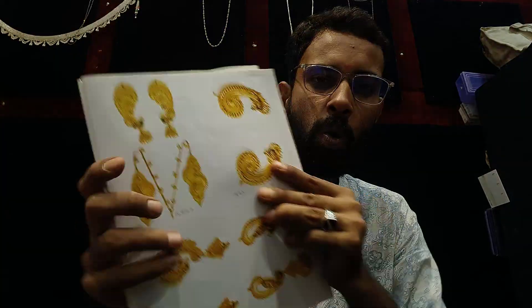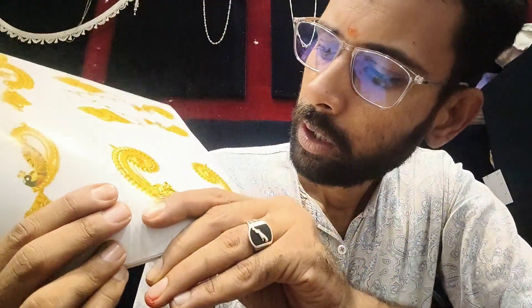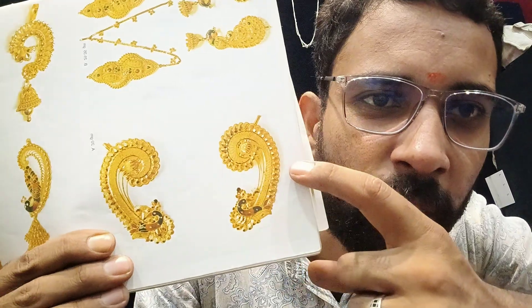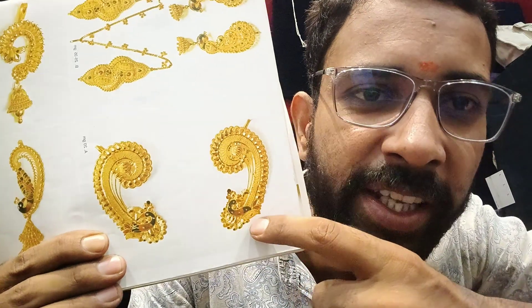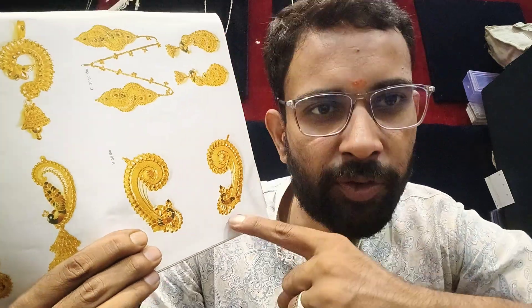I will show you the proper design of the chandhubale. You can see the proper pickup design in this video, you can see the mina karikari work, and you can see the latest really trending design in this video.